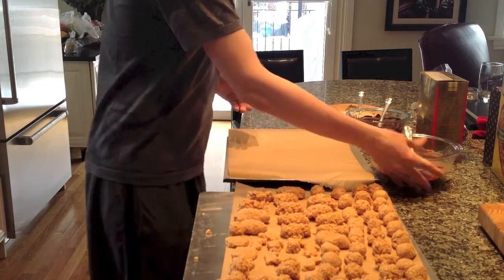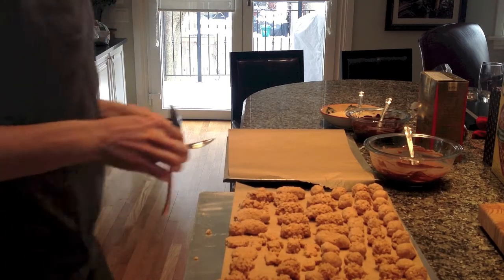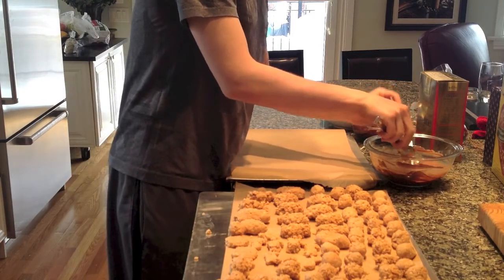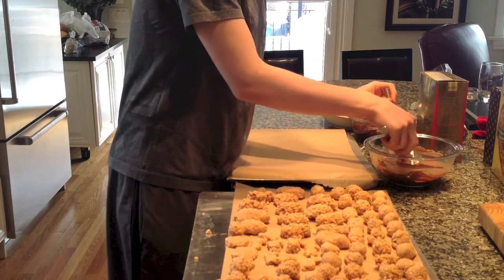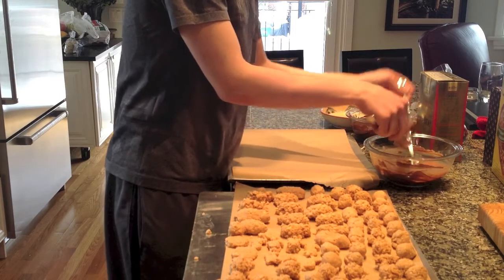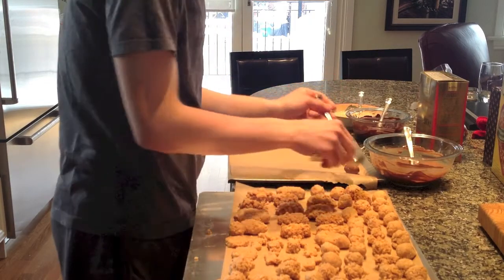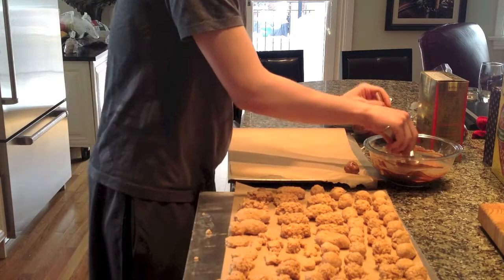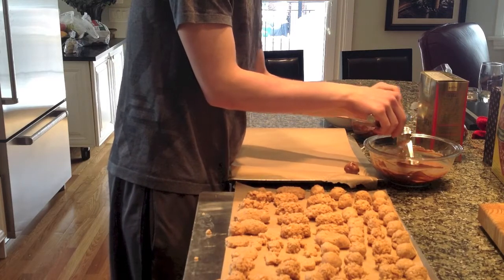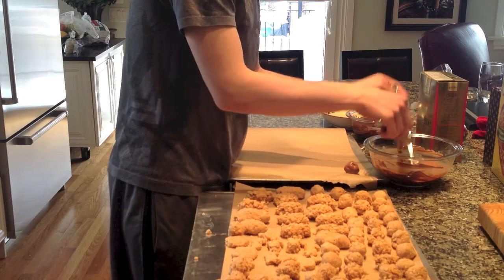I'm going to do a few to start — it's very simple and easy. I'll just grab two spoons. You take a ball, put it in the chocolate, and these balls obviously need time to cool and set, otherwise this isn't going to work. You just want to wrap them quickly, take them out, wipe off any excess, and drop them on your cookie sheet, just like that. You're going to do this for each one.